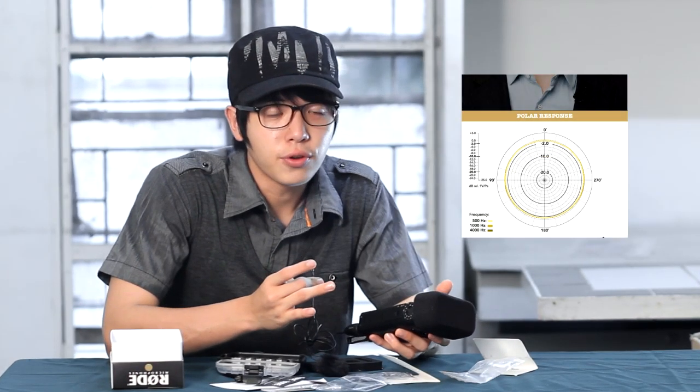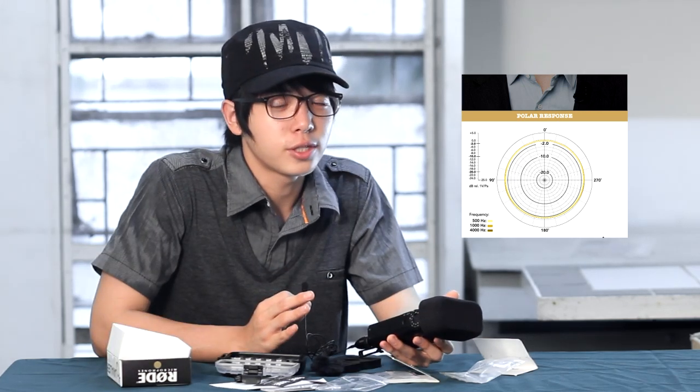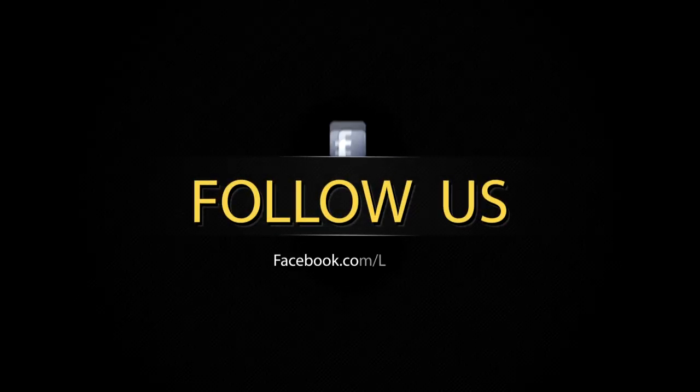So that is basically the review of this Rode lavalier. If you're interested to pick one up, you can head over to RodeMic.com — they have more great microphones for different uses. Thanks for watching. You can find more content on my Vimeo page and my YouTube, and also check me out on Facebook and Twitter. I'll see you guys next time. Bye.